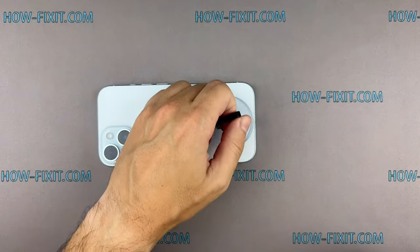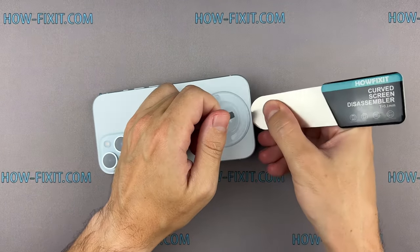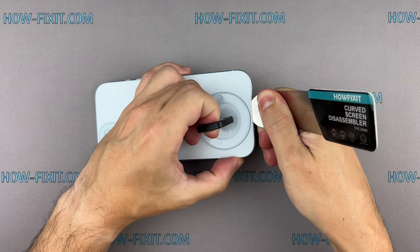Fix the suction cup and pull it up. Insert the blade edge into the thin gap between the back glass and the chassis. From this position, gradually begin to separate the back glass.